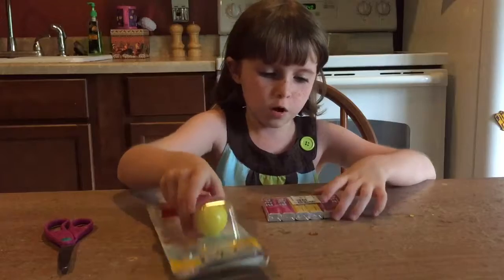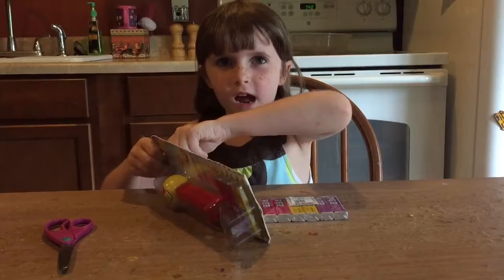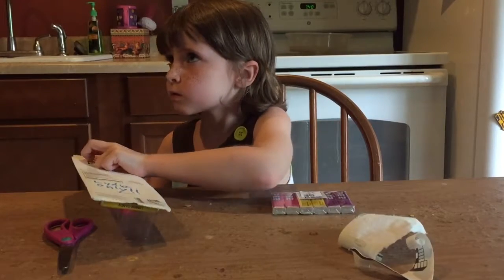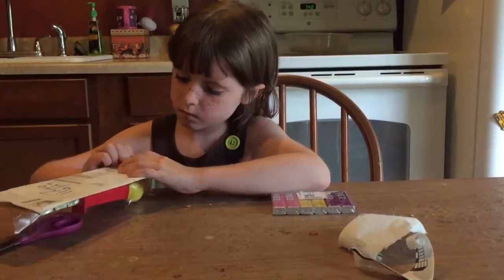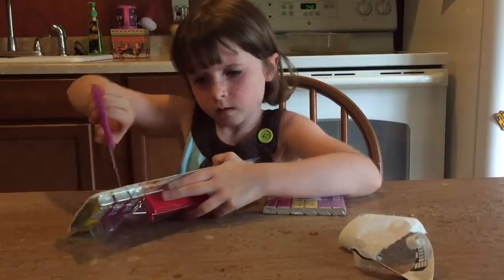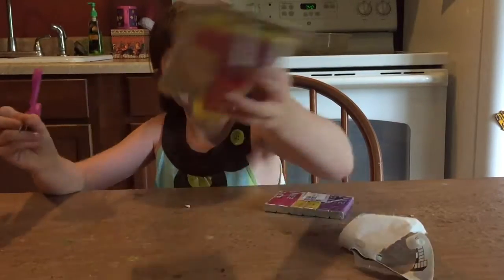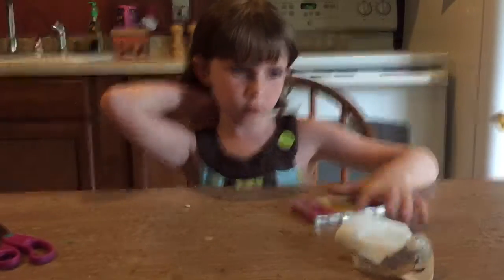I'm going to get started opening it and then I'll show you. I can't get this open. My dad's going to open it because I can't open it.